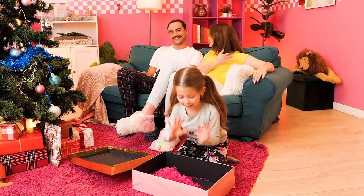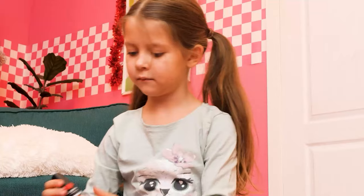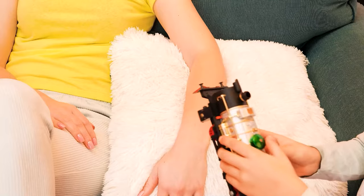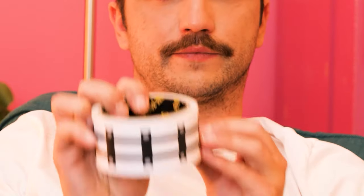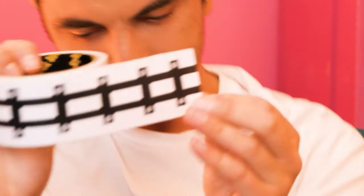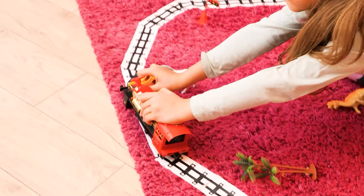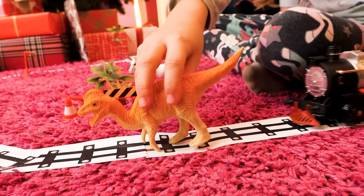Christmas time! A train — it needs something! Mom's lipstick! You're putting lipstick on the wheels?! We just need some tape! Time to ride the train — this will keep her busy for hours! Choo-choo! This is fun! Great job, Dad — you're the best!